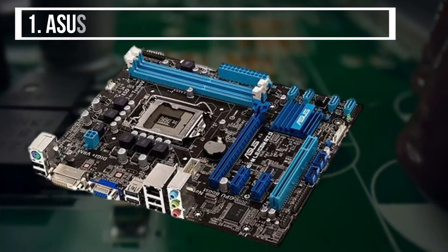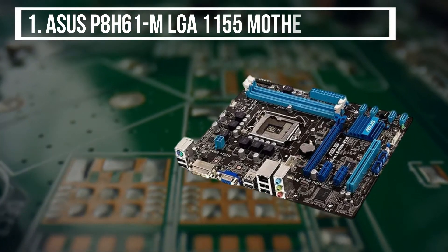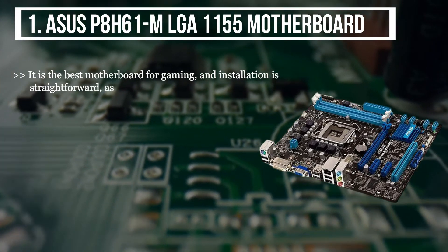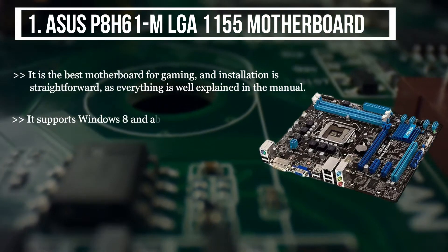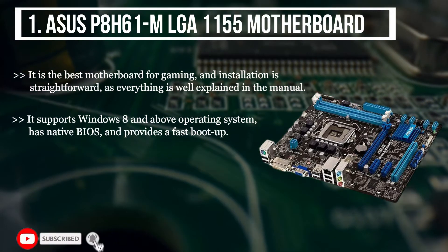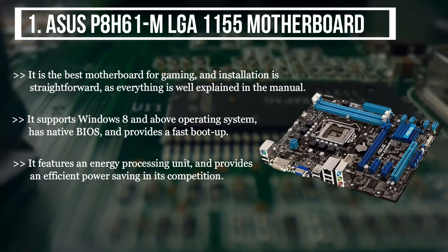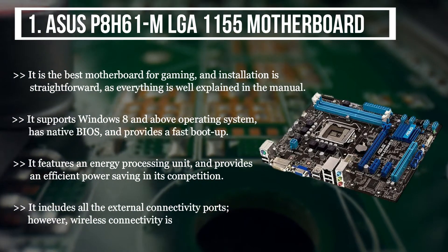The first product we have is the Asus P8H61M LGA1155 motherboard. It is the best motherboard for gaming, and installation is straightforward as everything is well explained in the manual. It supports Windows 8 and above, has native BIOS, and provides a fast boot-up. It features an energy processing unit and provides efficient power saving in its competition. It includes all the external connectivity ports; however, wireless connectivity is compromised.